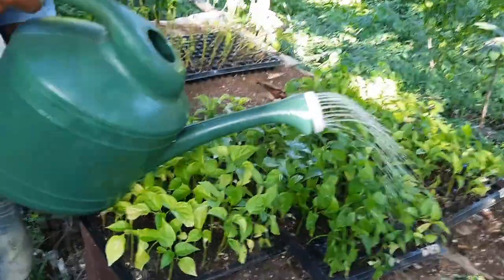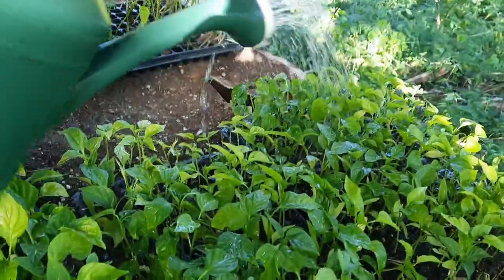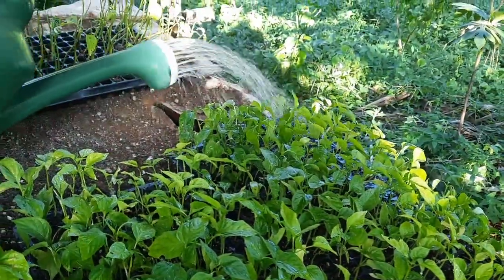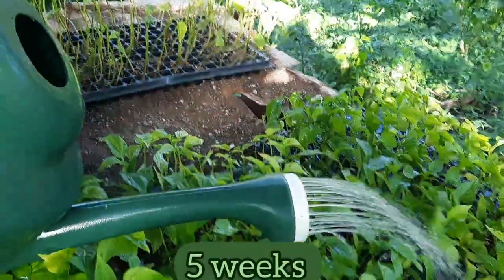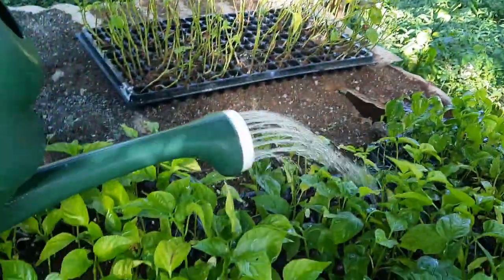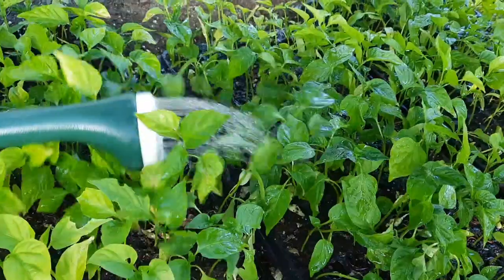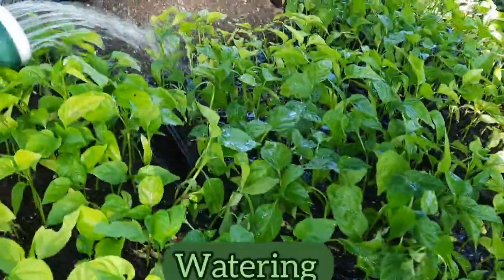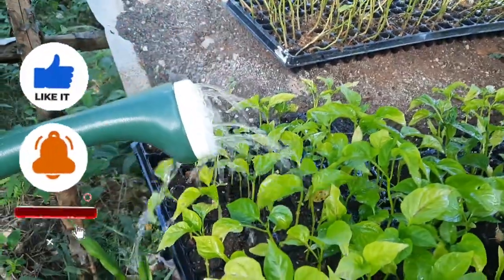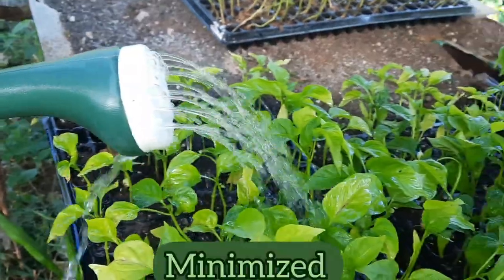Today is the day that the seedlings are going to be transplanted. Normally Rocky would have transplanted them at around 5 weeks, but it has been a busy time on the farm so he didn't get around to it earlier. He's now watering them before he transplants them — in so doing, the risk of damaging the roots during transplanting will be minimized.